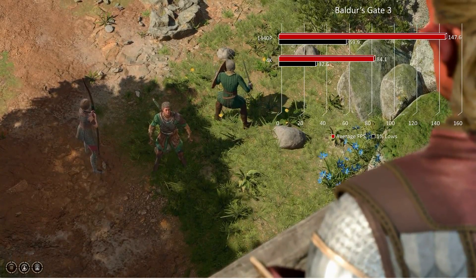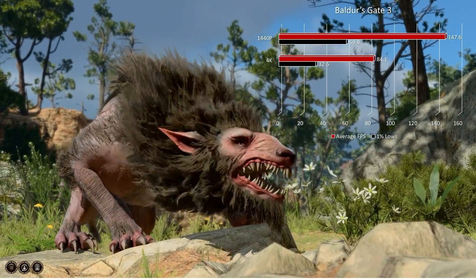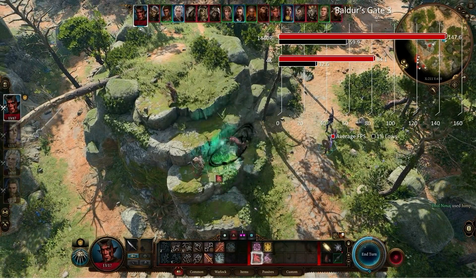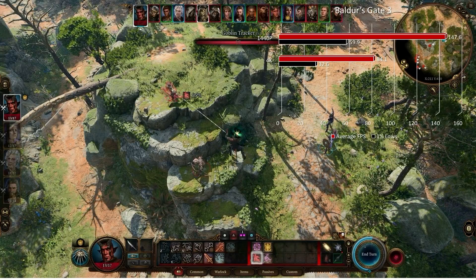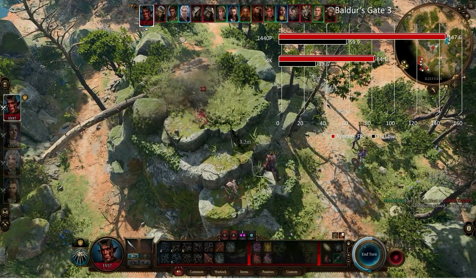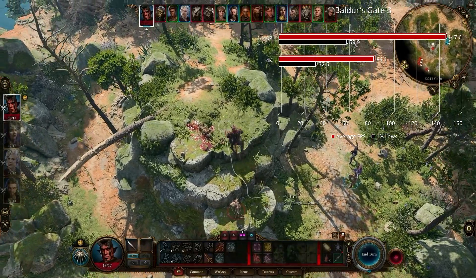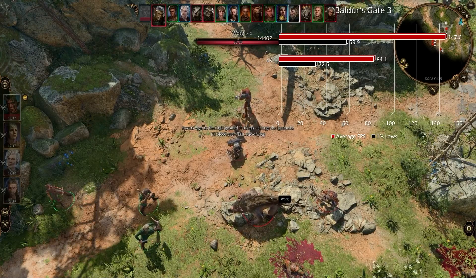Moving on to Baldur's Gate 3 — a less graphically demanding title — so the 7800 XT had no problem at all. At 1440p max settings, we were at 147.6 fps on average with 59.9 in the 1% lows, and at 4K well above 60 at 84.1 with 32.6 in the 1% lows. It's an isometric top-down game, but even in cinematics it was really smooth at both resolutions.